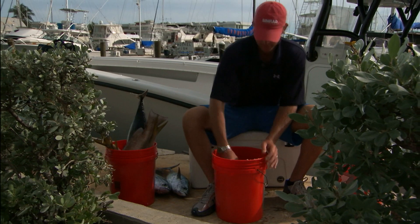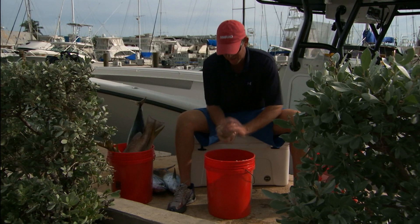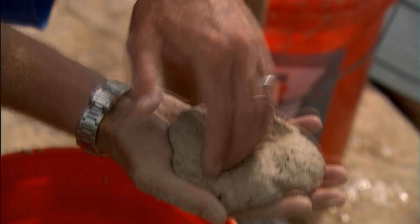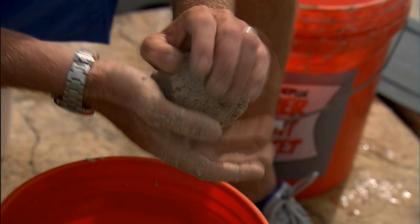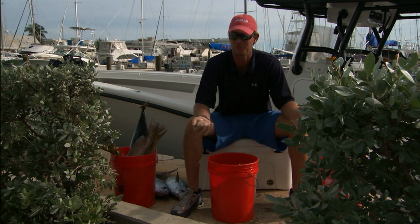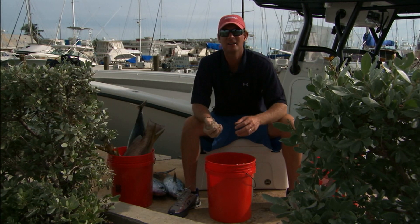There it is — Key West sandball mix. Kind of like a paste; it holds together. Once you find that consistency, you should be able to pack it together easily. Make a little dimple in it, put your bait and hook in there, and close it up around the ball. When you drop this down — whether you're in 200 feet or 50 feet — it's going to carry right to the bottom every time, same spot. Throughout the day, drop these down and you're going to get the fish to congregate in one area. It's really going to help your fishing.